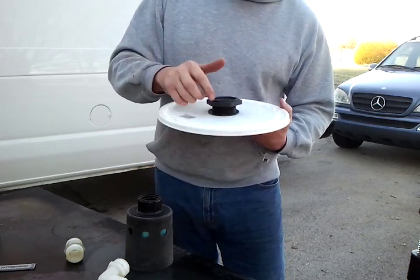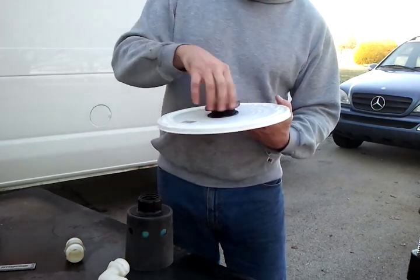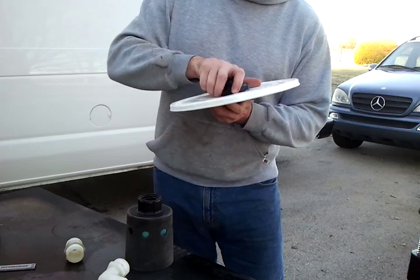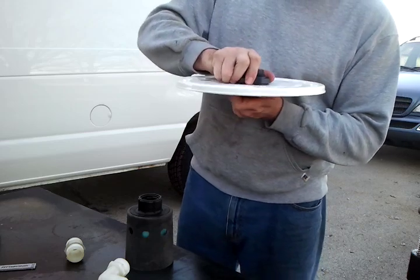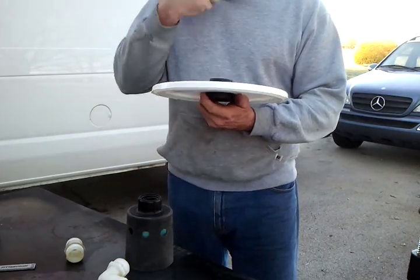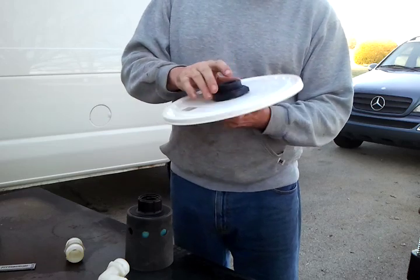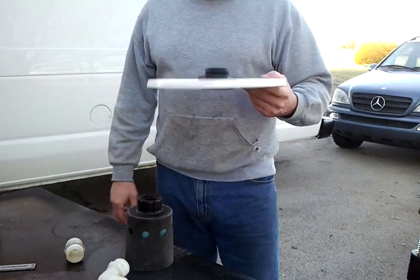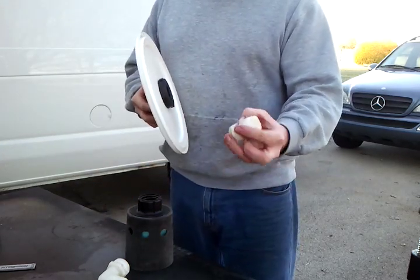Most bulkheads have an arrow to tell you how to tighten, but it's always going to be counterclockwise with these bulkheads. The reason it goes counterclockwise is so when you install other parts going clockwise, you're not loosening this. From the inside just hold it long enough to get it snug, then out here with your crescent wrench or channel locks — usually the only thing big enough — tighten it up. It won't budge much because of that rubber gasket, but there you've got it installed in the tank.